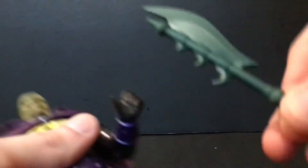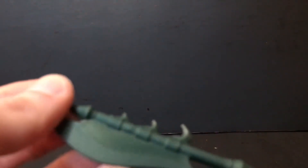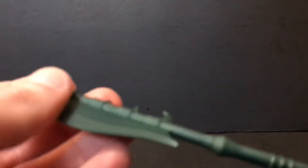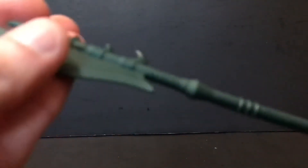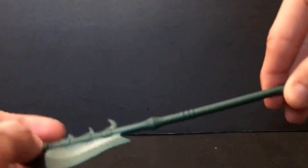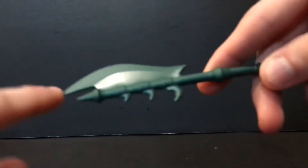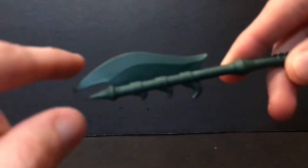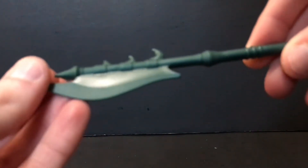Getting up close and personal, he does have his Scythe of Doom — not to be confused with the Hand of Doom. It's a nice dark, almost olive green color, and the blade is I think the same color as the rest of the weapon. It's really more of a halberd than a scythe, but who am I to judge.